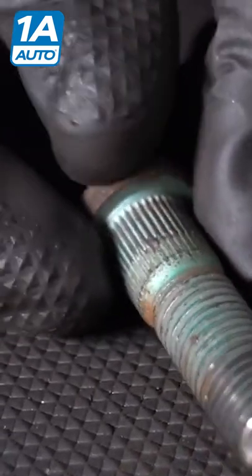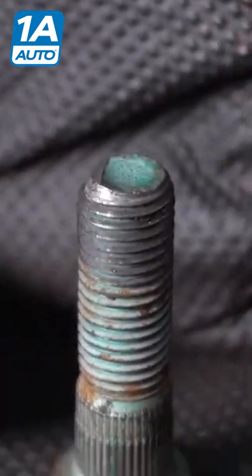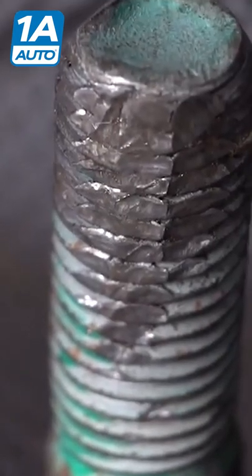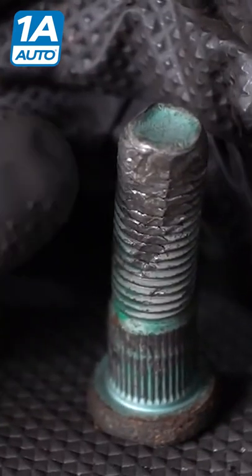Another thing you want to pay attention to is whether or not the stud itself is straight. Now this one right here, you can tell it's not in very good condition at all. The threaded area right here is damaged — this right here, I would consider unfixable.